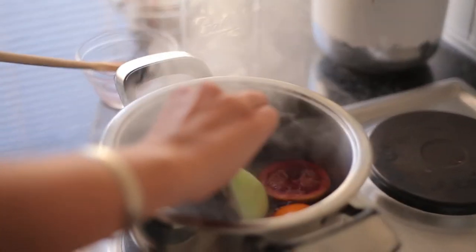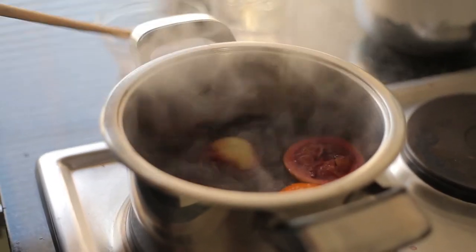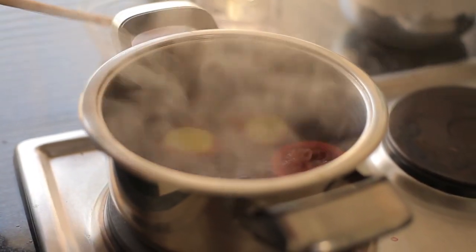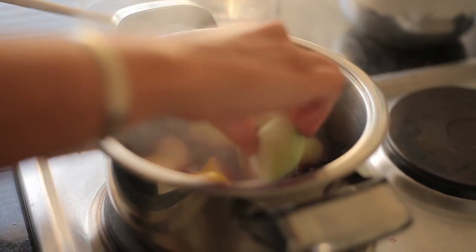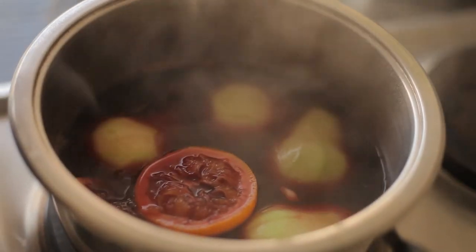I've peeled my pears and sliced them in half and I'm going to add them to the pot. Take your pears and submerge them into your beautiful bubbling glühwein mixture. If they're not completely submerged, don't worry, you can just turn them. I'm going to turn my heat down a little bit lower and leave this to simmer for 20 minutes.